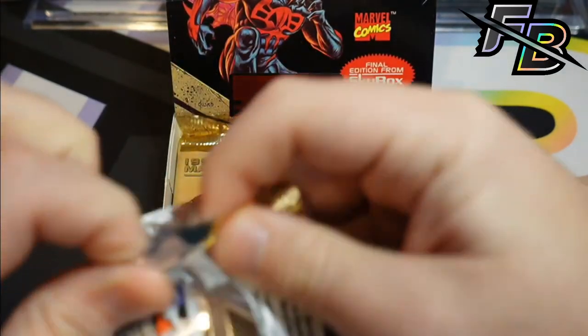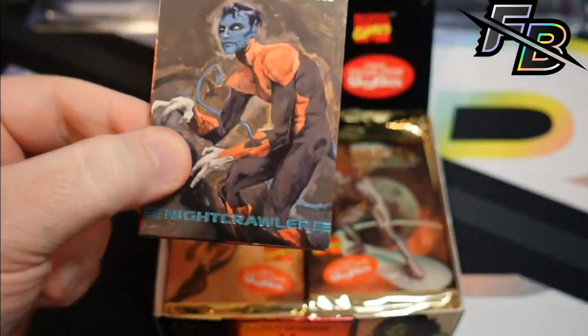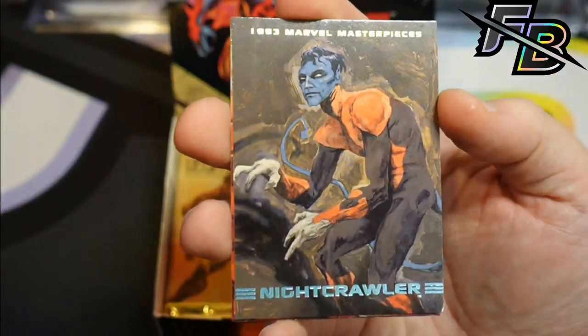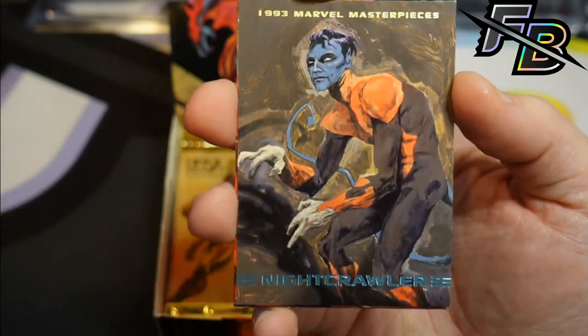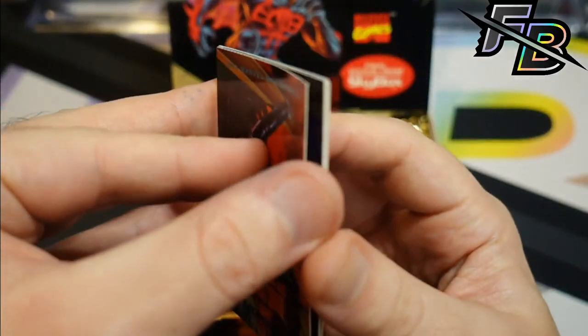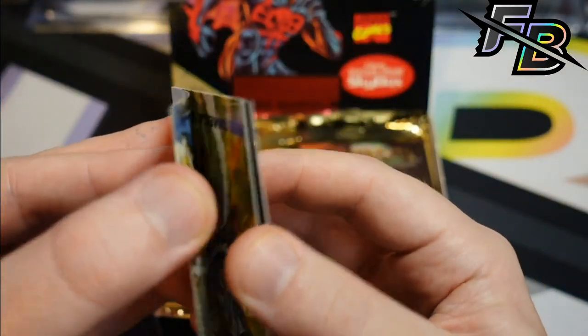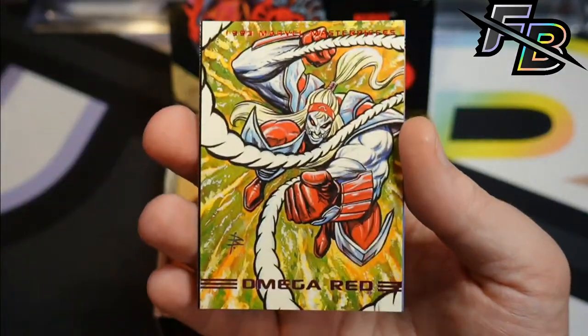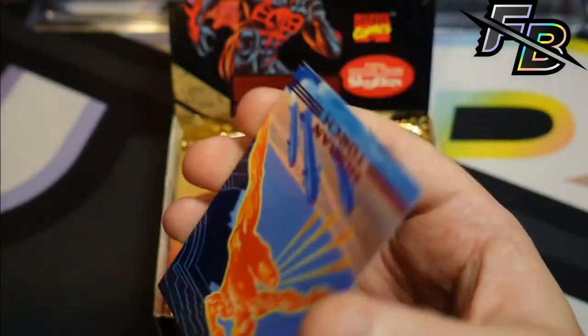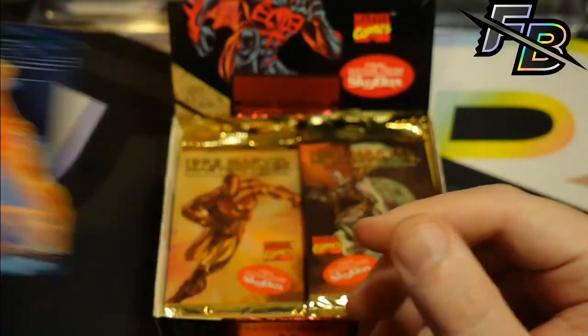I heard somebody say the other day to keep an eye out for Fantastic Four related stuff — I guess they have something on the way, some new media, whether it's a movie or show or something. Interesting take on Nightcrawler — I don't hate it. It's like an oil painting of Nightcrawler. Another Morbius, another Blade. Fox is doing a show for Fantastic Four. Doom 2099. Omega Red — I like the Omega Red more than I thought I would. And there's Human Torch, speaking of Fantastic Four.